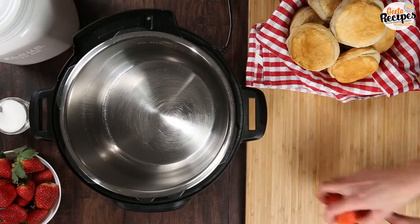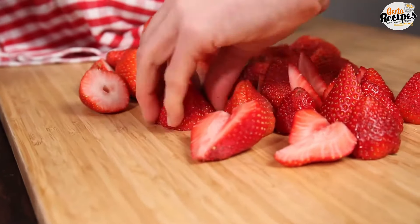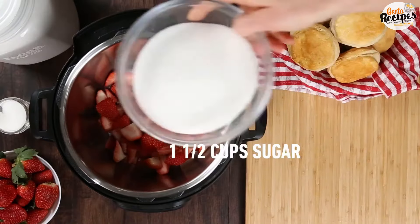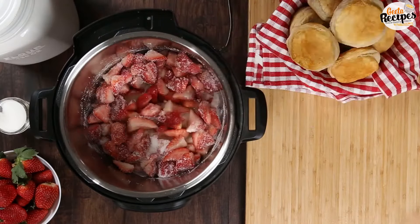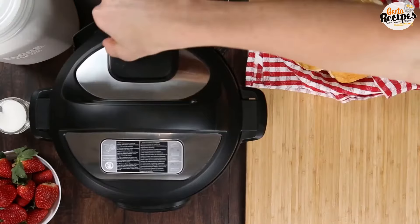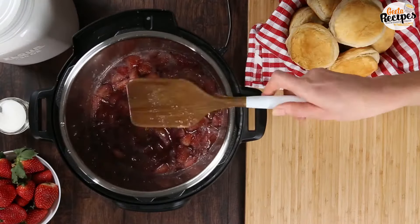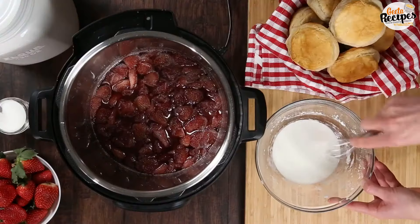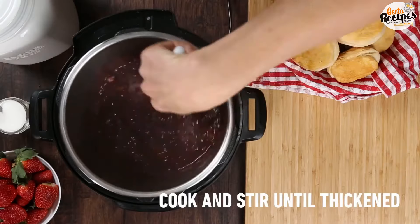Let's make strawberry jam at home in the instant pot. I have 4 cups of strawberries, cut well into 2 pieces. Add them to the cooker with 1.5 cups of sugar. Add 2 tablespoons of lemon juice. Cook it for 1 minute, then leave it for 15 minutes natural release, then do a quick release. Remove excess water. Now add 3 tablespoons of cornstarch, dissolve it well, then mix it into the strawberries and cook for 1 more minute.